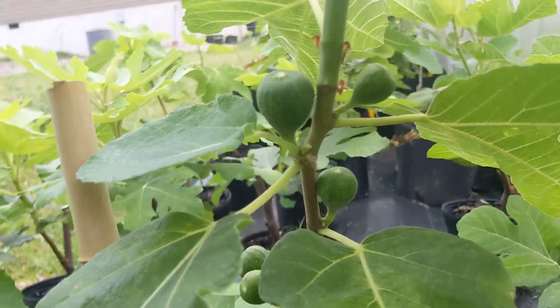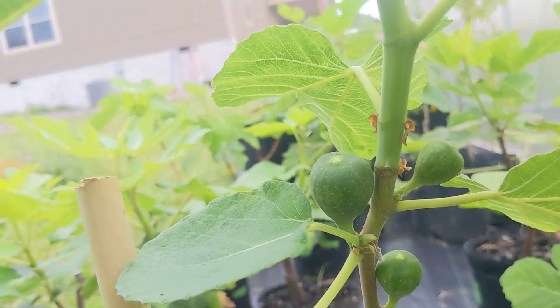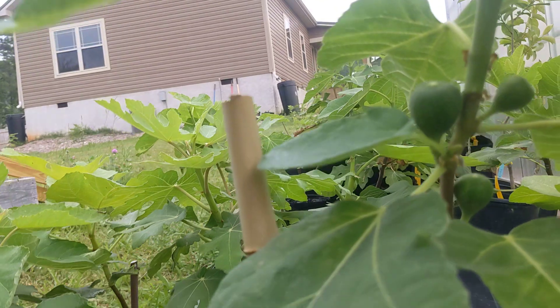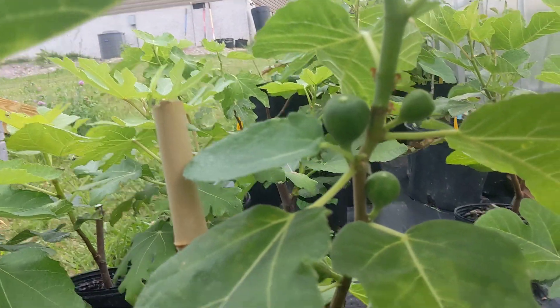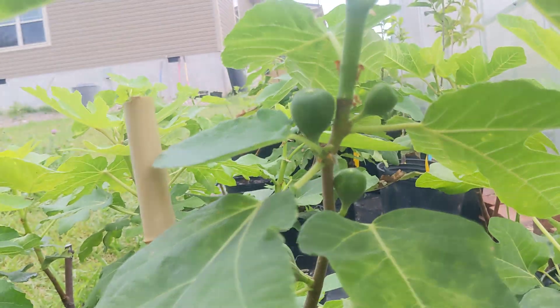White Madeira number one — this one has some fruits on it already. Again, this is a cutting from February 4th from Harvey. I think his White Madeiras are very vigorous; all of them have been growing really fast for me here.